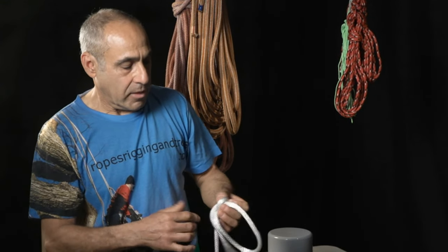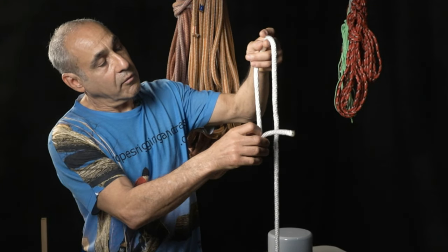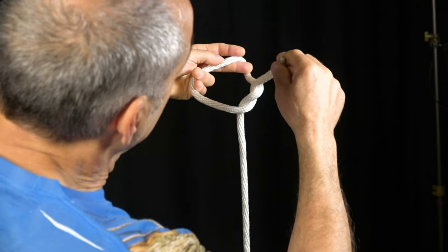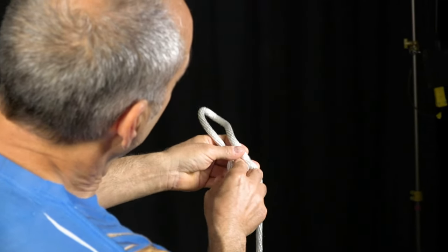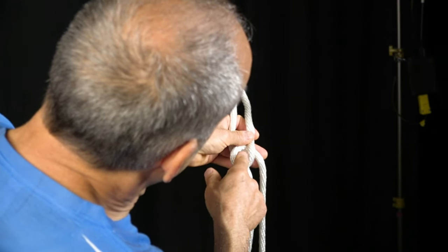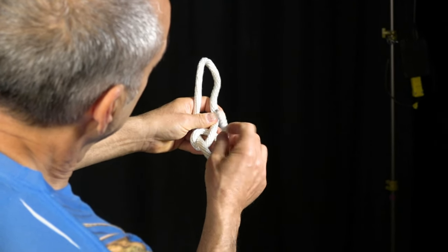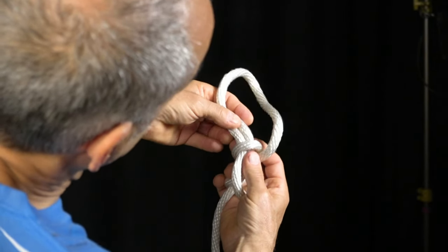Once again, hold the rope in your left hand with about a foot hanging down. Go around and then into this opening, pull the rope toward you and down so the knot folds. Hold the rope in your hand and open up that hole a little bit so you can clearly see there's a nice hole there. Go around the back and up into this opening, back into that hole, and pull up on these two lines as you pull down on that.